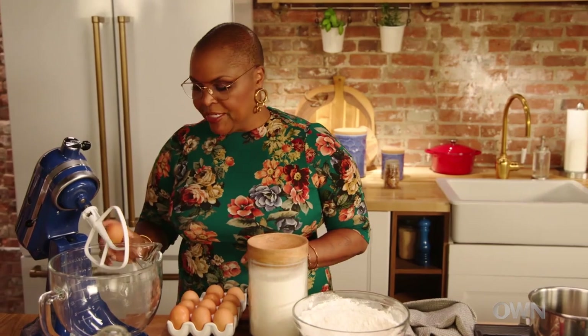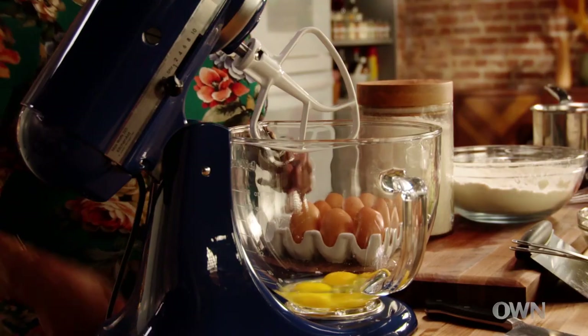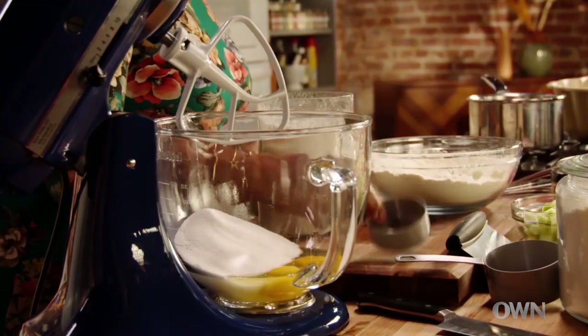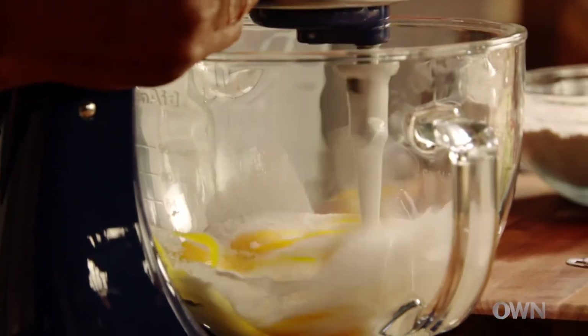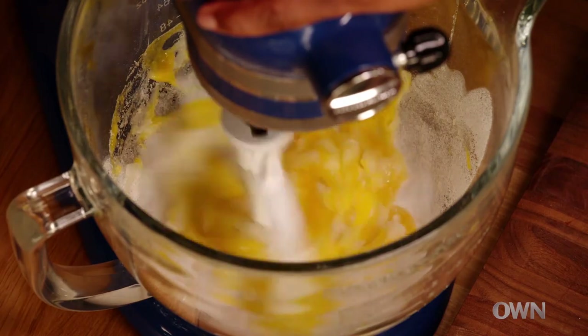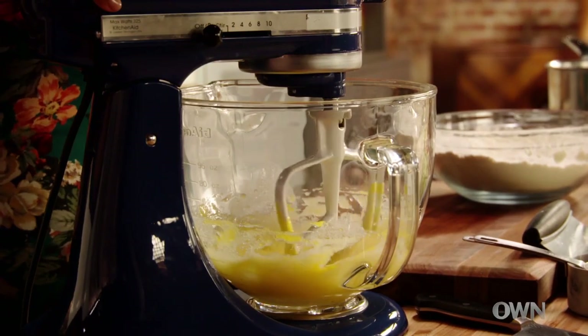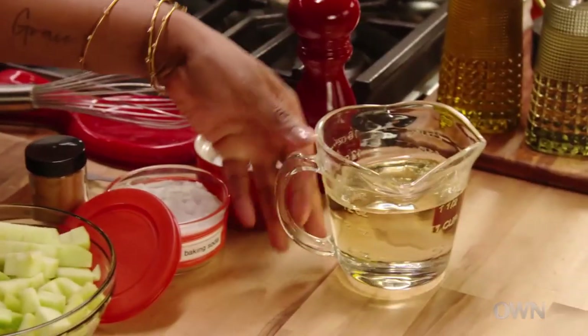Into your stand mixer, three eggs. Add two cups of granulated sugar and one teaspoon of salt. You definitely want to mix the sugar with the eggs to make it a little bit of a creamy paste before you add the dry ingredients. While it's mixing, I'm gonna add some vegetable oil — a cup and a half.